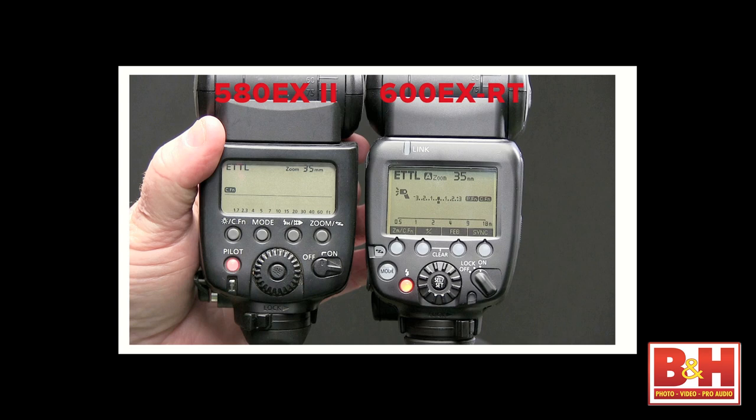Looking back at the 580EX2 and the 600EX-RT — you can see the screen is substantially larger. With my old eyes, that's a great feature. The new system has contextual buttons. On the old system, the labels for the buttons were silk-screened right on top of the buttons. In the new system, the purpose of each button changes depending upon what mode you're in, so we have a lot of functionality that comes right up to the surface.